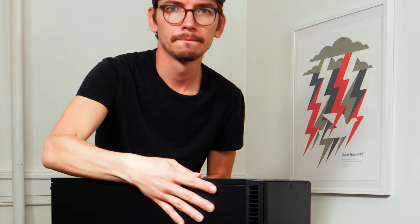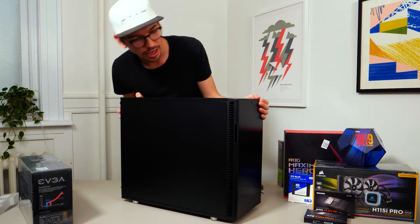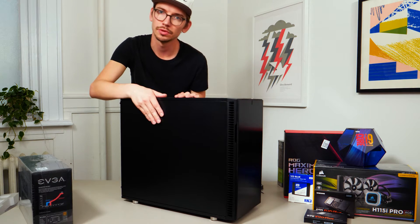So this is what it looks like — pretty sleek, black, clean, and there's actually sound insulation panels on the inside of all these walls that will hopefully keep the whole thing a little quieter.